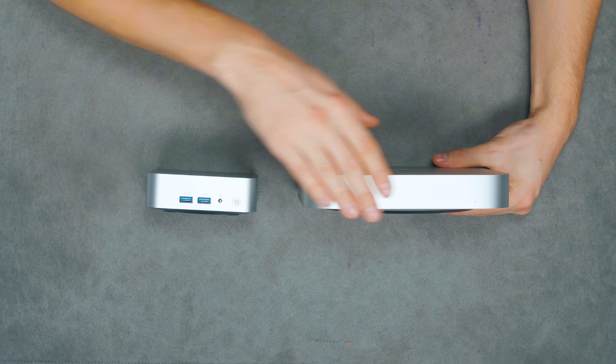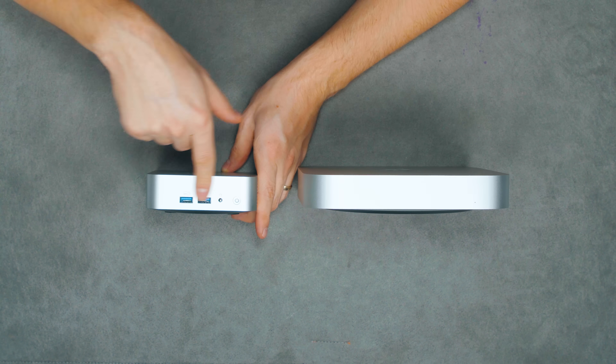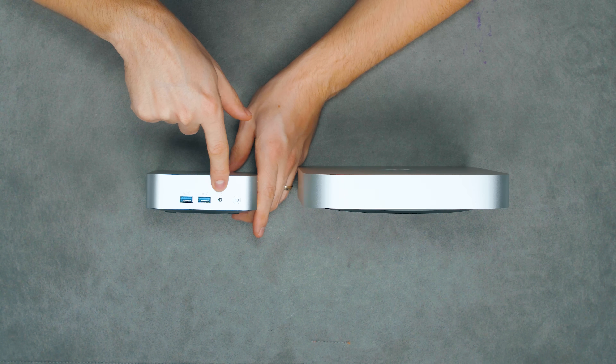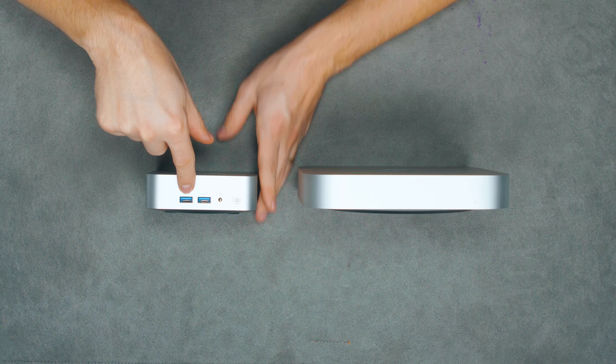Looking at the front of the device, on the Mac we don't have anything — just a tiny little lamp. Whereas on the Geekom A7 we have the power switch, a headphone and mic combo jack, and two USB Type-A ports, both of them 10 gigabits in speed.